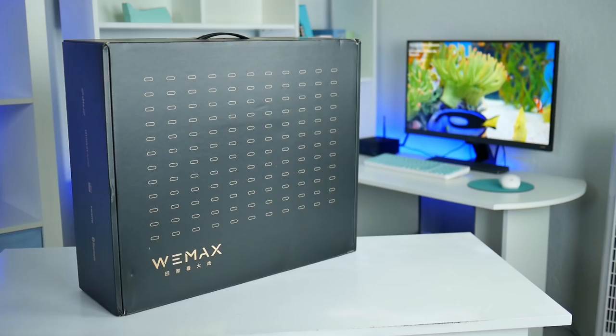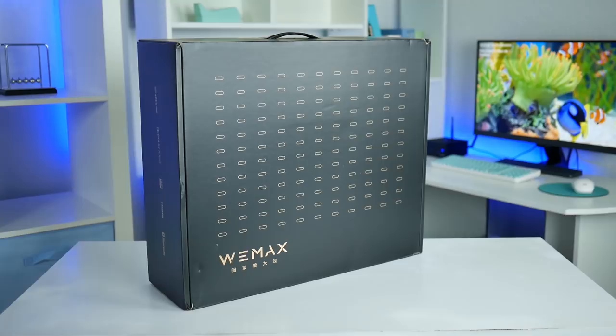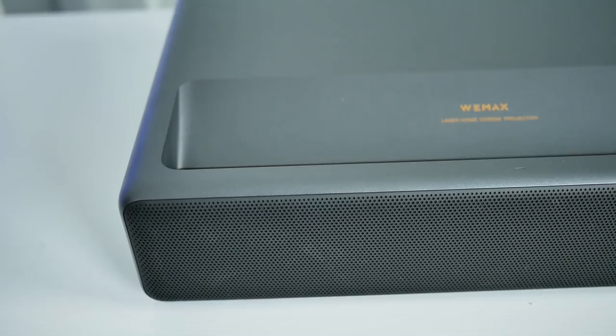I am pretty excited — we have the WeMax One on the channel today. This is kind of a big deal, guys. This is not a cheap projector; this is a really good model, also known as the FMWS-01C. Coming out of the package, this thing reminds me a lot of the Xiaomi laser projector I had on the channel a while back, which was an amazing model. This is an ultra short throw projector, so you can literally have this like a foot away from the wall, and it'll give you up to a 150-inch image. Anybody that has a small room and wants that movie theater experience — this might be the way to go.